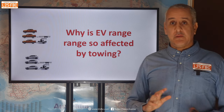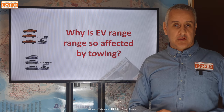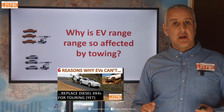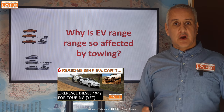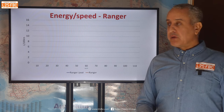Why is EV range so affected by towing? The short answer is aerodynamics. The longer answer is in another video where I've broken down exactly why EVs are so affected by towing and why aerodynamics is so important — please watch that.